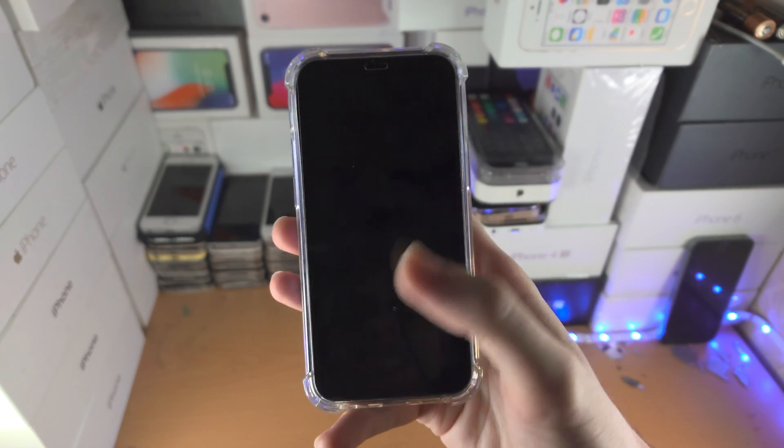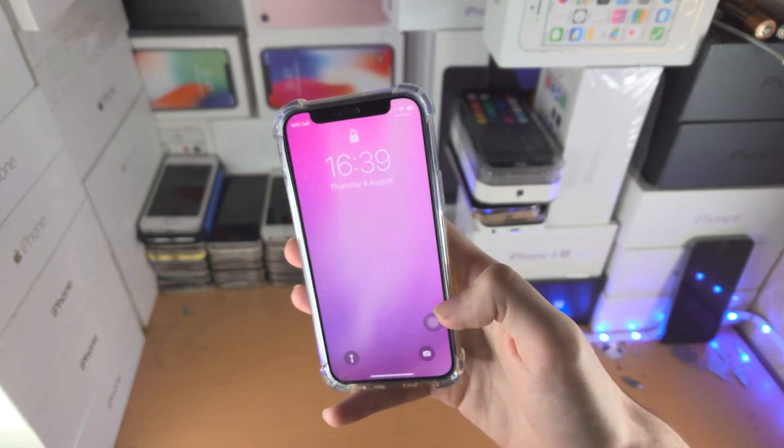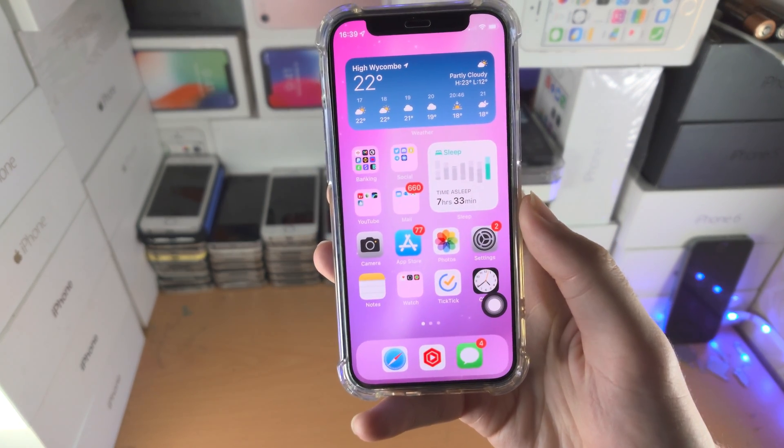The only downside is you can't access it while the phone is locked. You can always tap to access the lock screen and then use your home button from there.